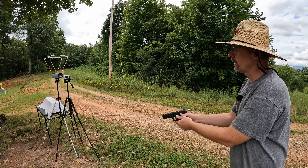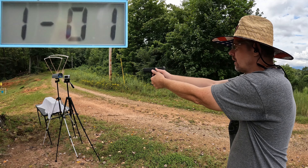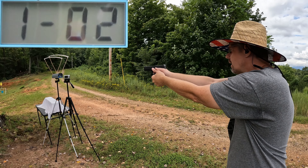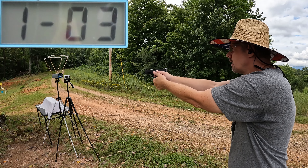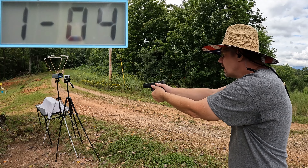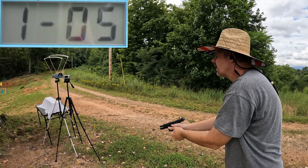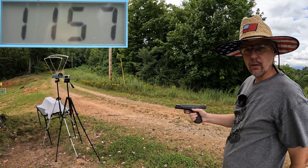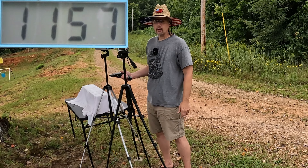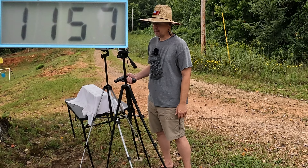I'm going to run five rounds across the chrono through each gun — five through the Glock 22 and five through the Glock 20. Starting with the Glock 22 first, the readings came in at 1163, 1149, 1156, 1156, and 1157. The five-round average running out of the Glock 22 chambered in 40 Smith and Wesson is 1157 feet per second.